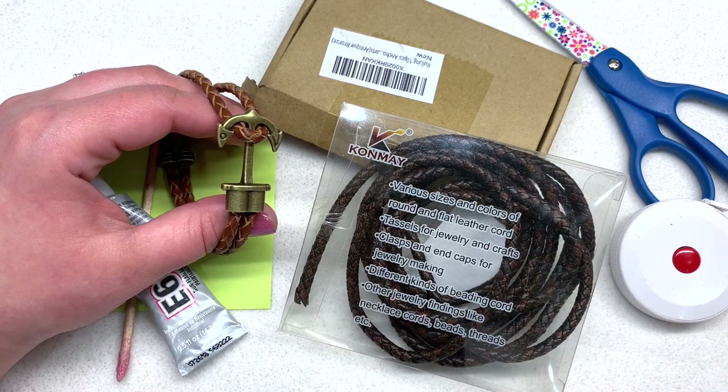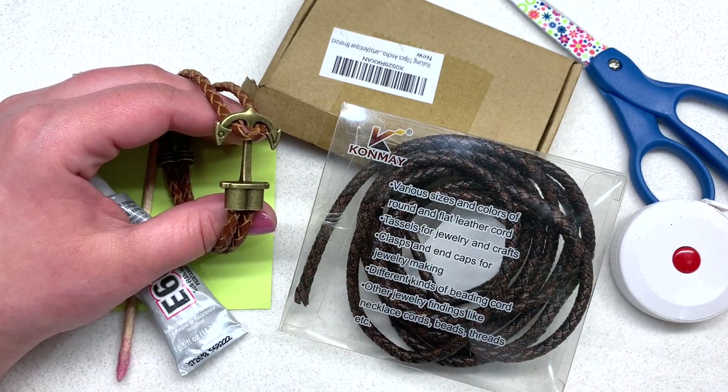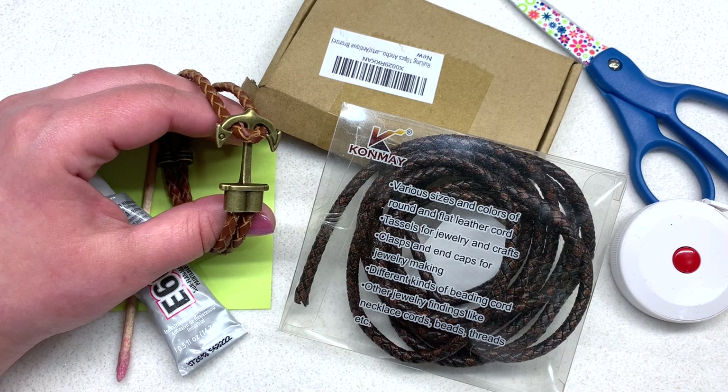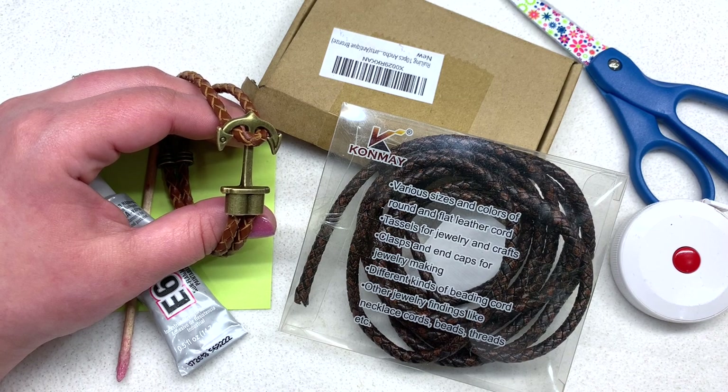Hey beautiful beaders, it's Gina from orchidandopal.com and I'm back today with another very quick and simple men's bracelet. Of course this doesn't have to be a men's bracelet — anybody could wear this — but it does have a more masculine feel and I think it would make a great quick and easy gift for a man in your life.